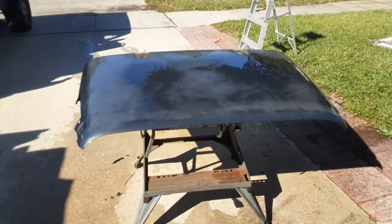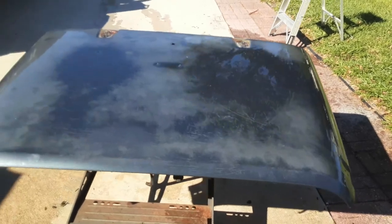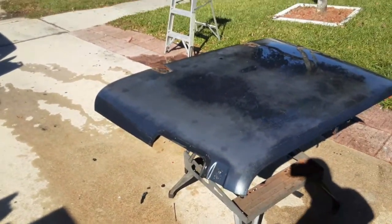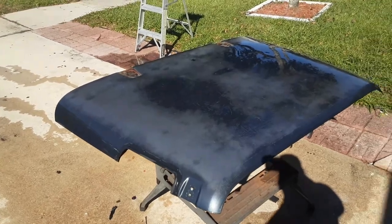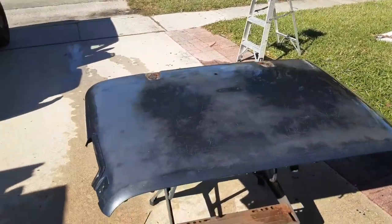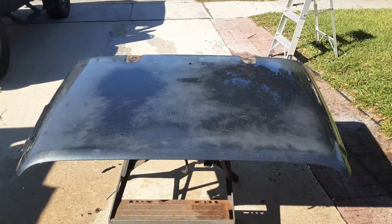We got the hood off and we've washed it with soap and water just to get all the dust and grime off. We'll wipe it off with acetone once it's dry, just to degrease it. Painting is a process — the better your prep, the better the outcome. So I'm hoping I do good prep and get a great outcome.